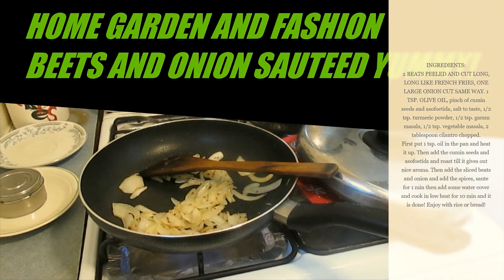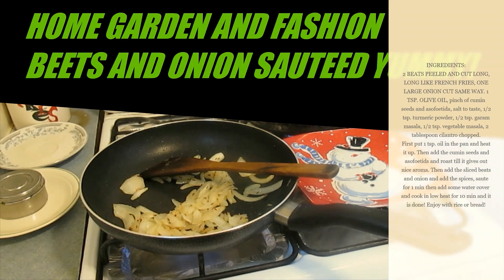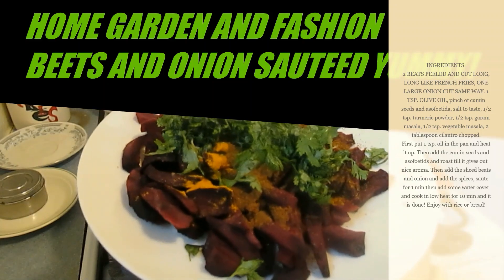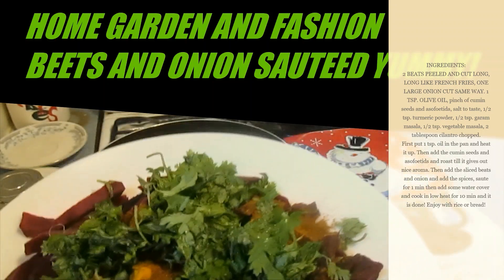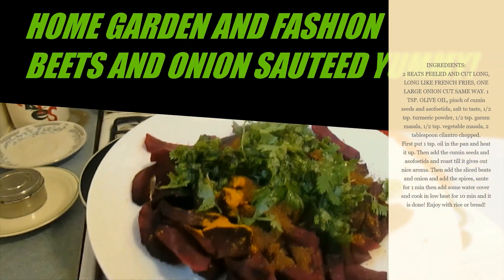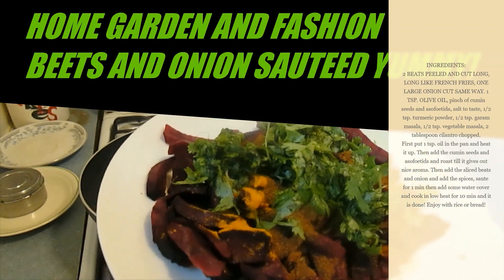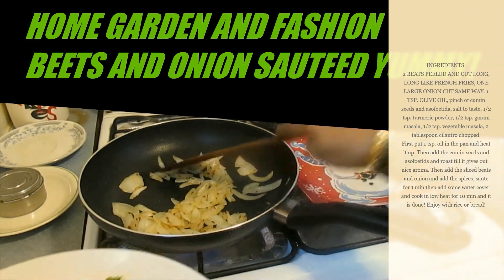Now that my onion has been sautéed for about five minutes, I have one or two small red beets cut lengthwise. To that I've added salt, turmeric, vegetable masala, garam masala, and cilantro leaves. Now I'm going to add them to the onion.